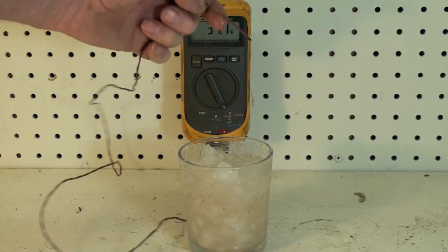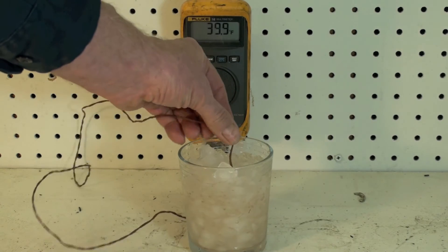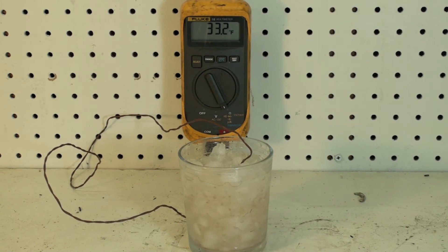We're going to get this into the center. The end of this probe is the only thing that senses — none of the rest of this thing senses. Be sure it's well covered and there is no contact with the wall of the glass. You can see it looks like we've settled down to about 32.9. So that shows the meter as being just under one degree off — it's reading about one degree high.